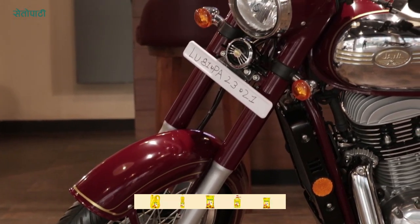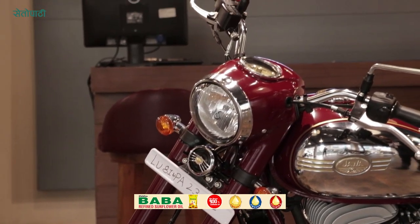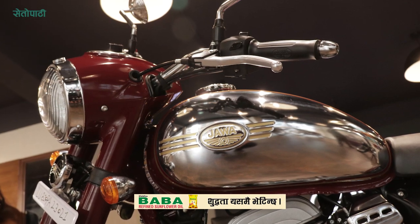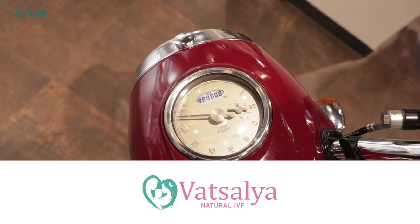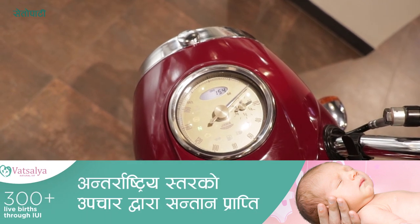The retro classic look is reflected throughout the package — this is a classic fuel tank design, a fender, and a head design. In one look, this is clearly a classic product.